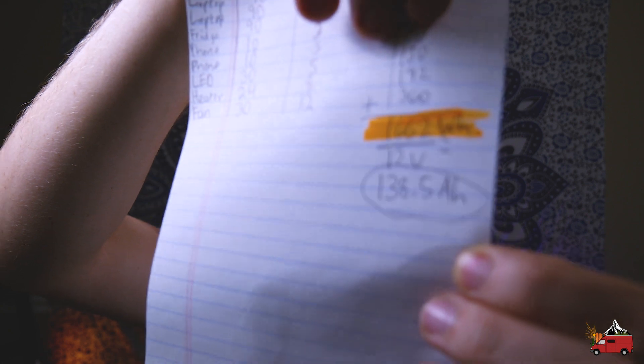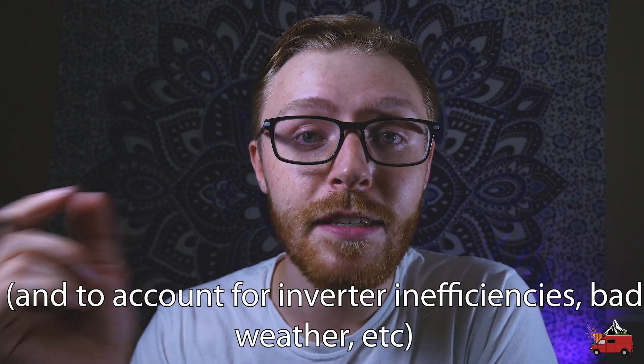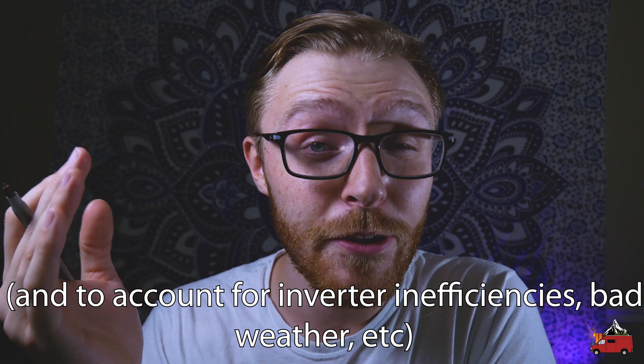Step three is to take that watt hour number and convert it to amp hours, which is what batteries are typically rated in. To do that, divide it by the voltage of your battery bank — typically 12 volts. I had 1,662 watt hours; dividing by 12 gives me 138.5 amp hours. Before moving on, I like to add 25 to 40% overhead for days when you use devices more than expected. Multiply your amp hours by 1.25 to add 25% — that gives me about 173 amp hours.